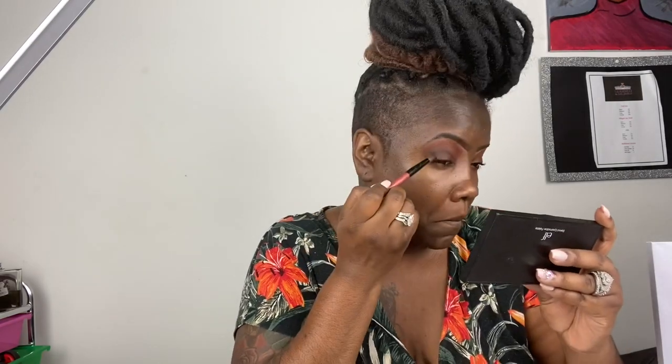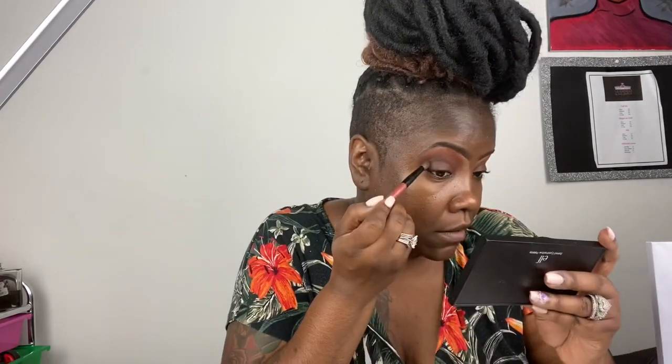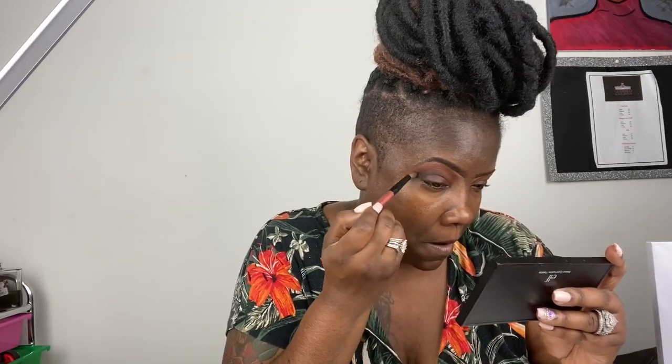Now I go back into my Too Faced Chocolate palette, second edition, and I dip into the black to define my crease and the outer V of my eye. I don't want a very deep crease because I am going to blend it out, but I do want the V part of my eyelid to be very darkened.